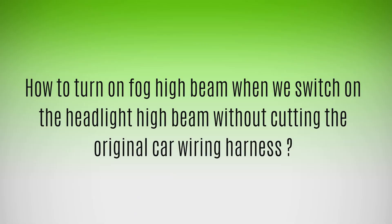Of course, there is a shortcut, that is to cut the wires of the car wiring harness. But this can damage the original car wiring harness, or even make your warranty void. To avoid this problem, we have two options.